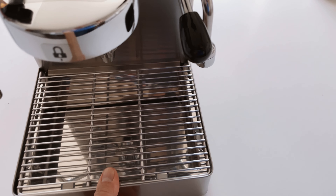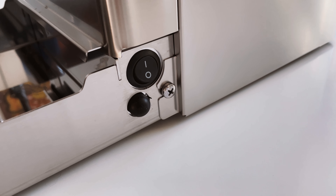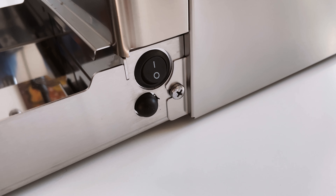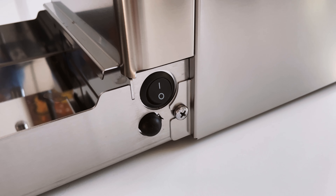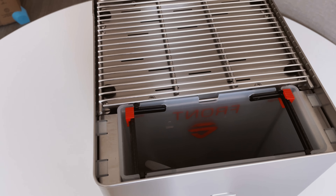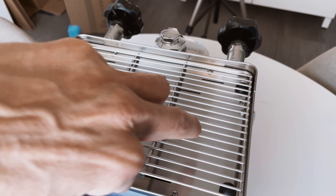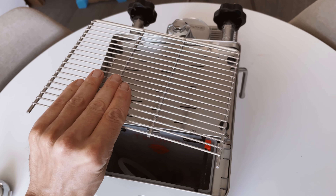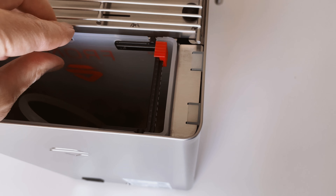Large drip tray. You've got the switch for the brew temperature. You have this machine in a coffee mode and the normal heat exchanger mode, like if you want to do more latte drinks. Water reservoir. This is the rail for the cup holder.